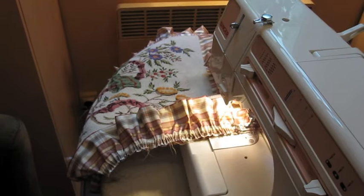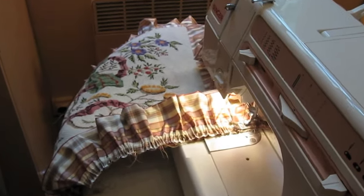Now you can sew the ruffle onto the cushion. Put the needle size back to small — 2 or 2½ — on your machine.